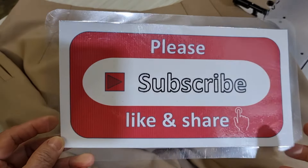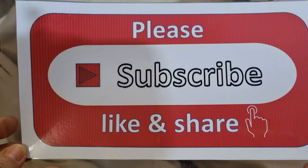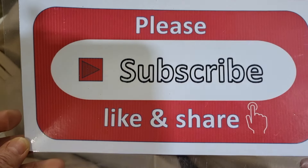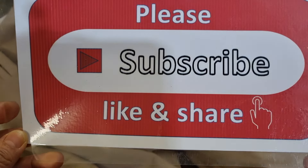Please support me — subscribe, like, and share my channel, and press the bell icon to get my new videos every day. Thank you, bye bye, see you later.